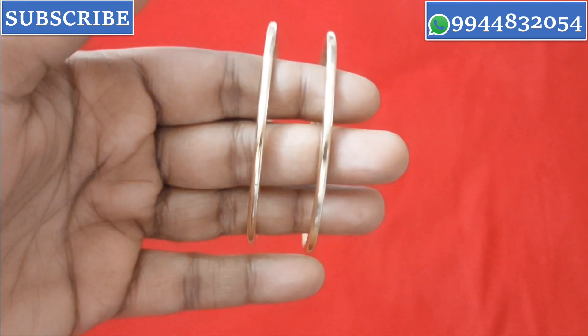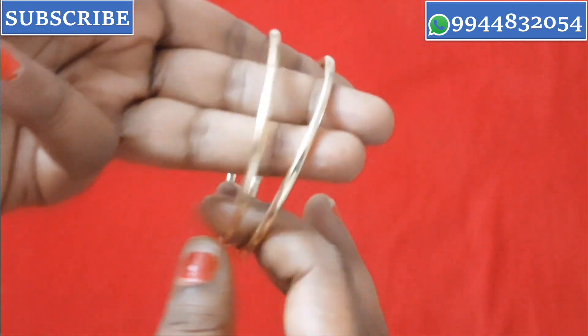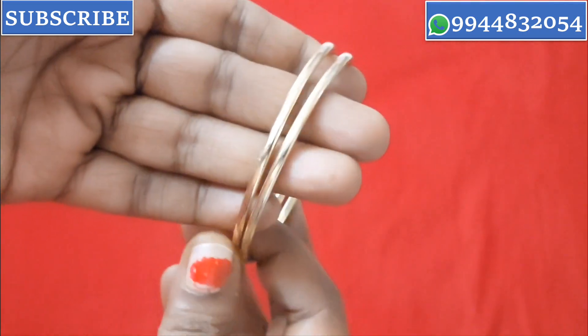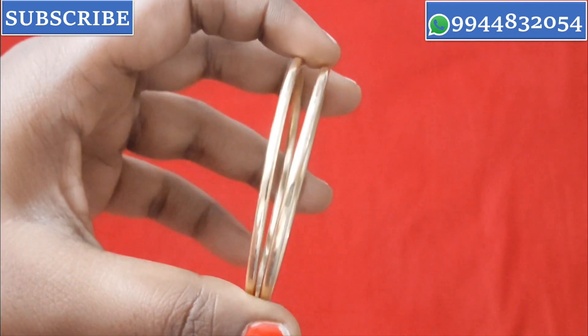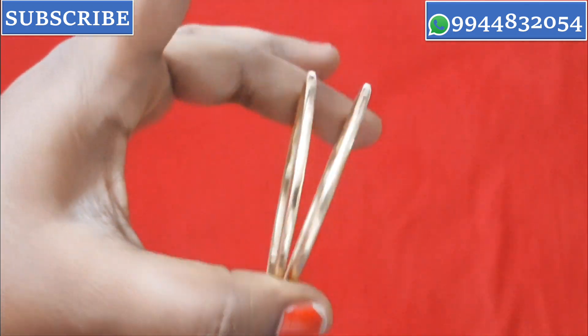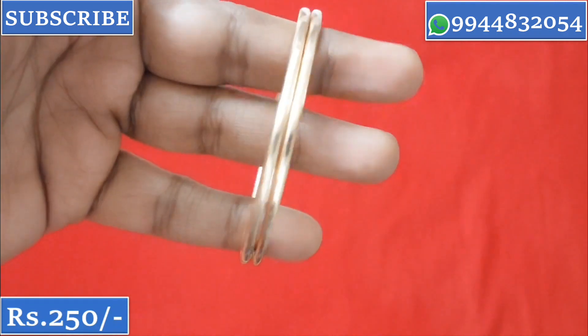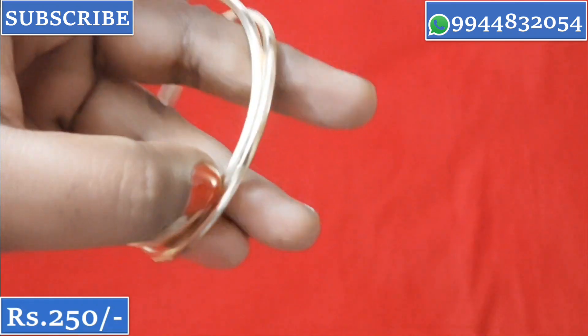Now let's look at this collection that has always been trending. This is a bangle collection for everyone. It has a good thickness and weight. All sizes are available in this bangle. This is priced at ₹250 per pair.